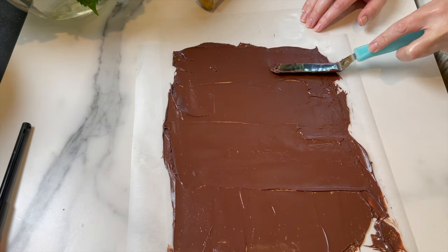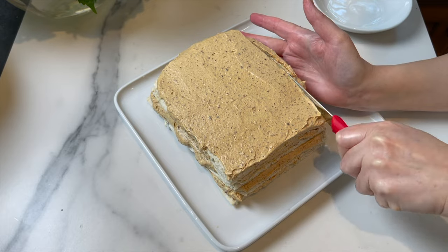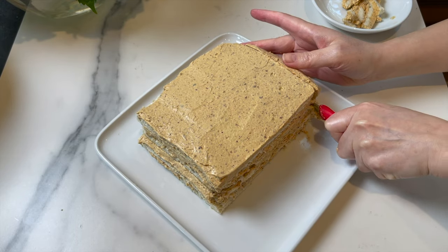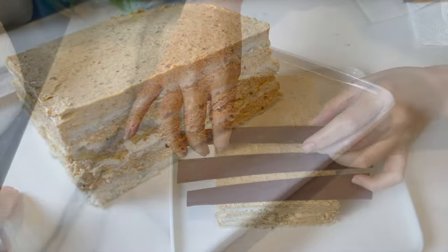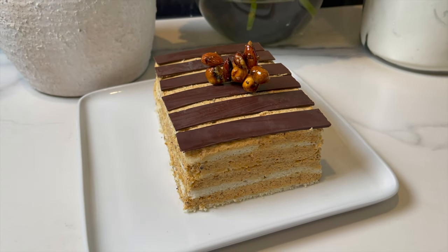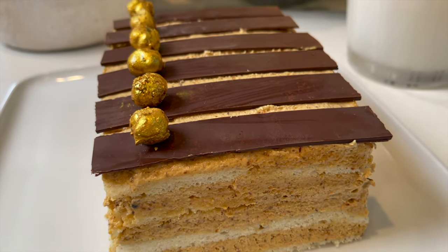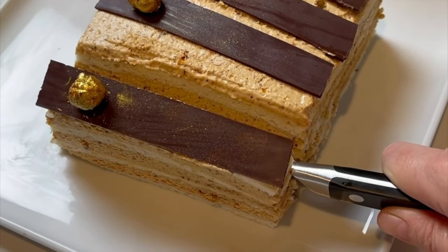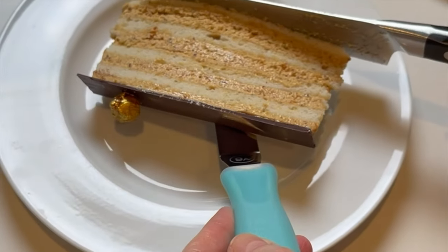Working on a chocolate decoration — melt some chocolate, cut some stripes, and let them set. Now 24 hours later, the cake is cold. Cut some clean cuts to make it look pretty, then decorate with the chocolate stripes and cut it to size. Somebody's gonna be really really happy about this cake. It tastes so amazing — so rich and decadent. Maybe you can give it a try too. Let me know what you think in the comments below. Until next time, Bon Appétit!